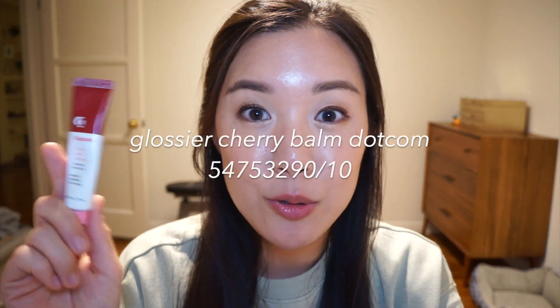The Glossier Cherry Balm.com — I absolutely love this one. Yes, I had to reapply it throughout the day, but it's a lip balm and doesn't claim to be long-wearing. It is very hydrating and the hydration lasted all day — I only applied it three times total. I love that it gives you a really nice flushed look and makes your lips look better — your lips but better. I feel like it even makes my lips look fuller because it's so hydrating.